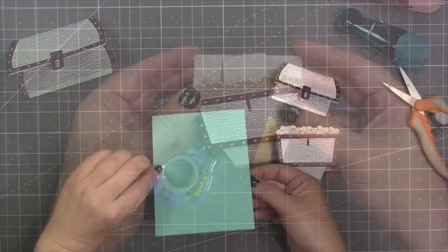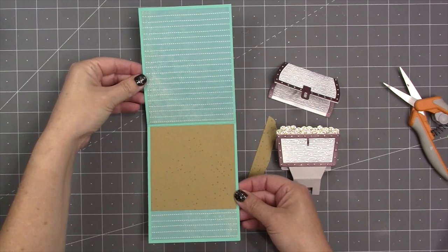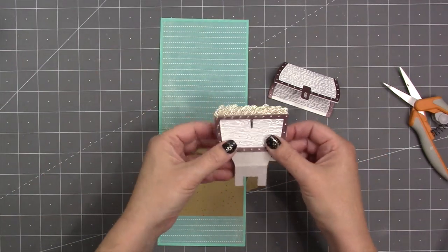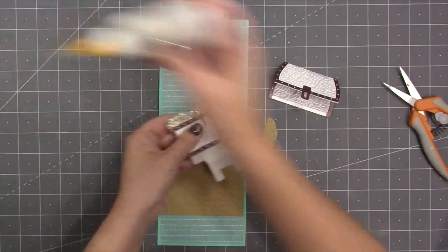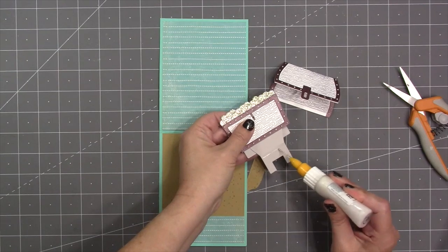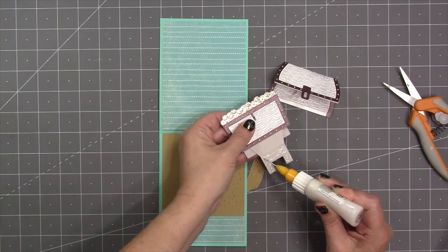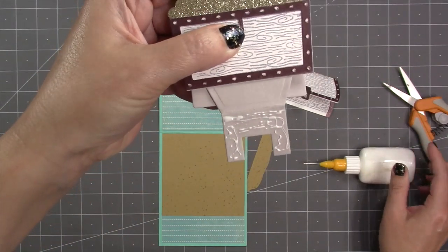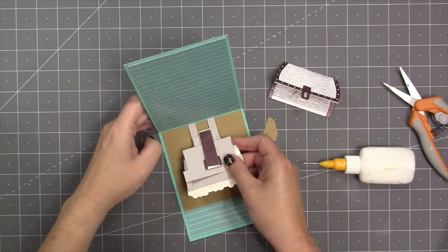My card is a top fold A2 — four and a quarter by 11 scored at five and a half inches — and I decorated the inside with some patterned paper and a sand-colored cardstock for the floor. With my pop-up base laid flat, I add glue to the base of the pop-up — that little section that looks like a pair of pants or trousers — glue all over it, then the pop-up goes face down with the little legs of the trousers going right into the fold of the card and I center it.